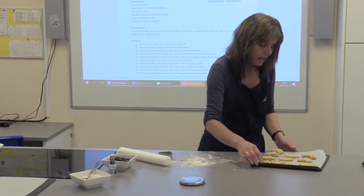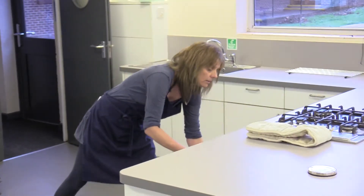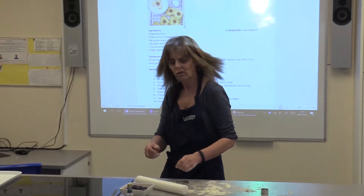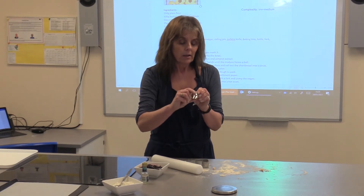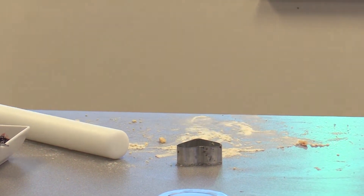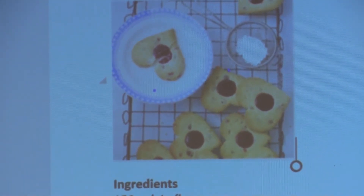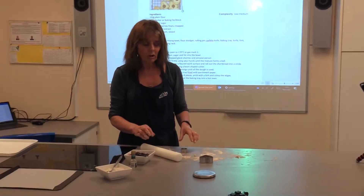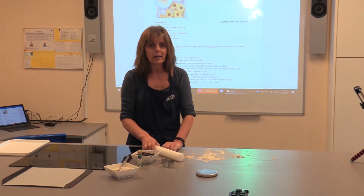They're just going into the oven now. The recipe says to put them in for about 10 minutes, and then I've got a little round shape cutter to put in the middle of the heart — you're going to take a little bit of the middle out and then put a dollop of jam in there as well. So it's going to be about 10 minutes and then I'll show you how we're actually going to make it into the heart with the cherry jam inside.